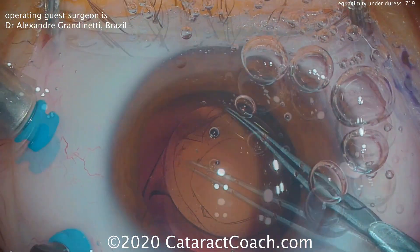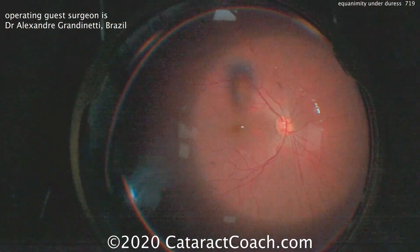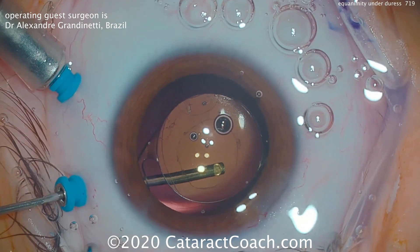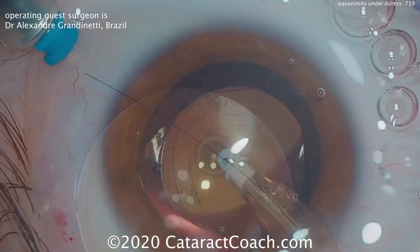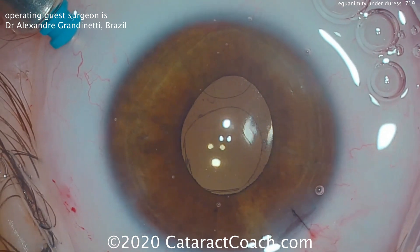We also open up the central posterior capsule. Completing the anterior capsulorrhexis to enlarge it just slightly — the outcome is great. There's the view of the fundus; everything looks good. This patient is going to have a beautiful outcome. Very nice case. The patient won't need a YAG capsulotomy later, and there was essentially no downside to this.